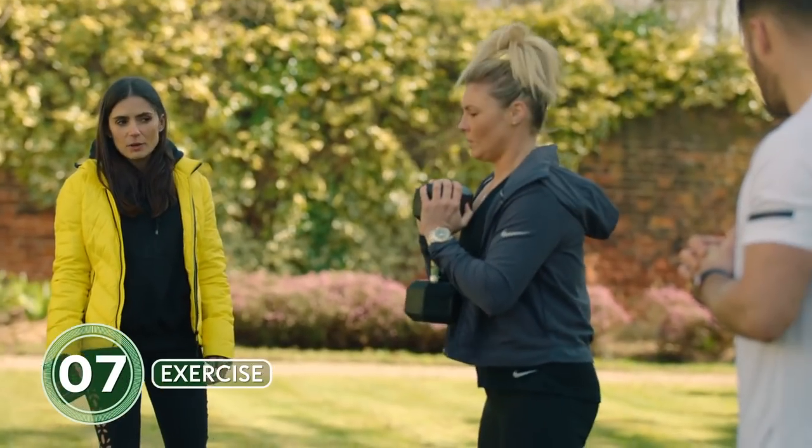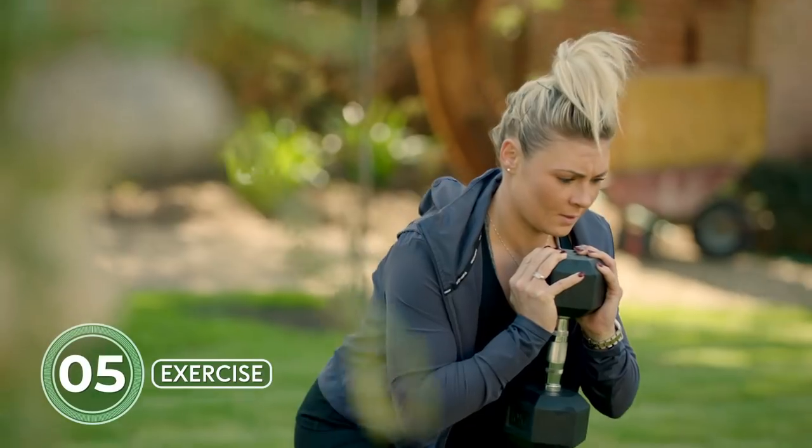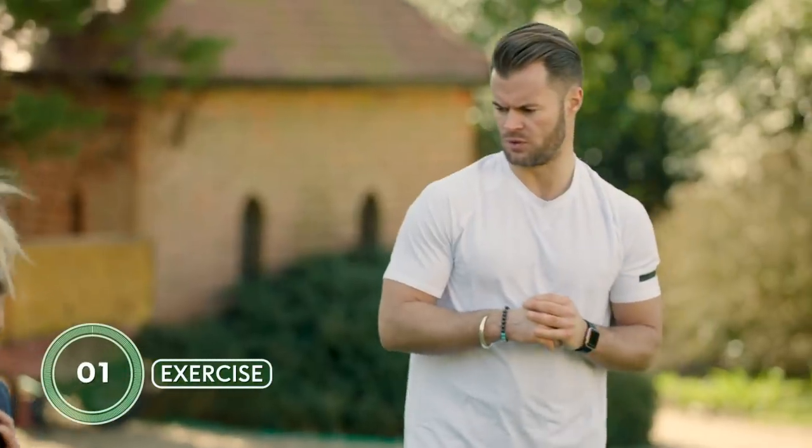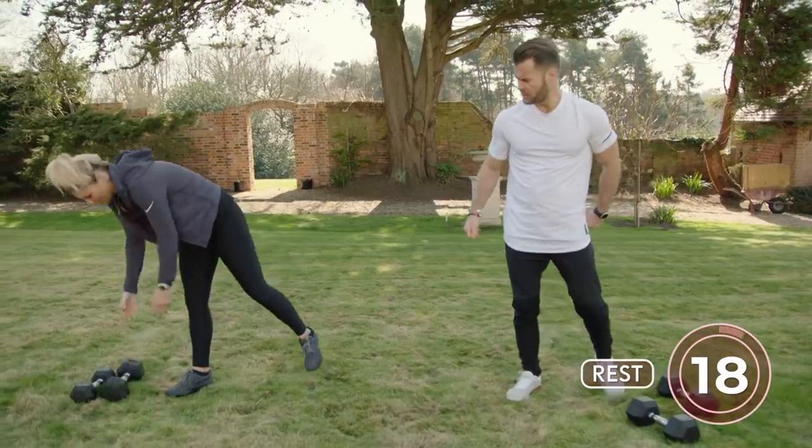Is this a workout you could do with nothing? You could, depending on the individual, but we would like some form of load for sure.